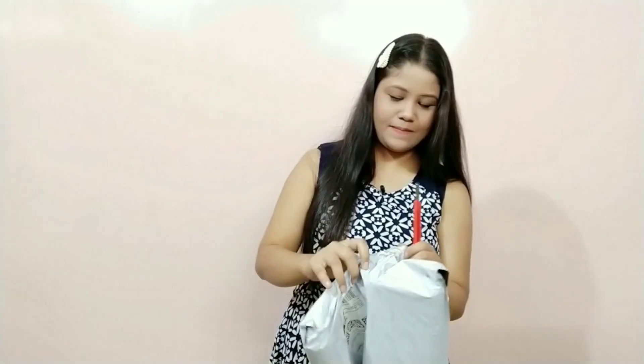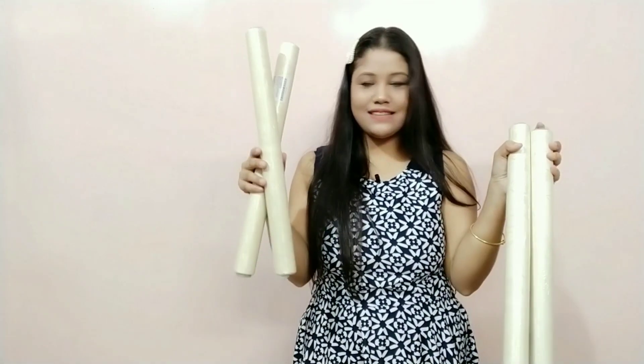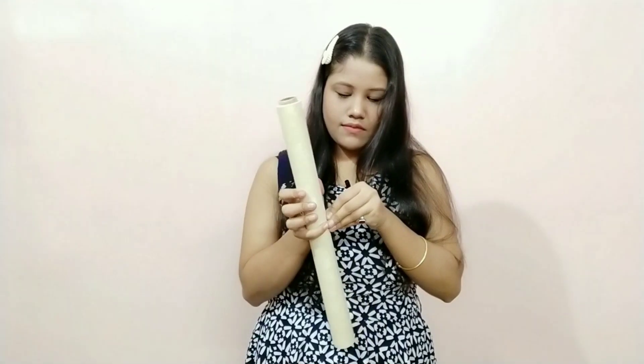This is the package — these are the four bundles here. This is the texture on the sticker, and it is exactly the same as shown in the catalog of the app.